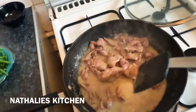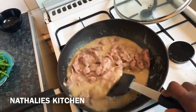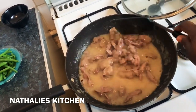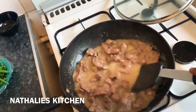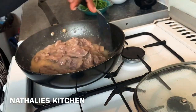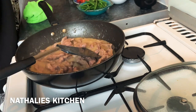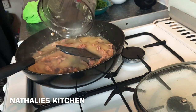Now I'm going to check to see if it's tender enough or if I have to add more water. I like my gizzard soft, so let me check right now. It's a little bit hard, so I will have to add some water — I'll use the blender and add that to it.